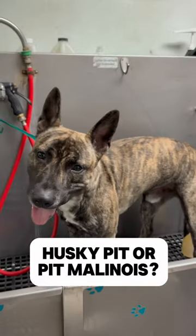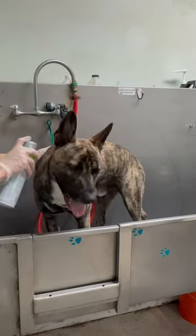Today I got to work on Ghost, who I think is a pit malinois mix. The owners requested a flea bath.